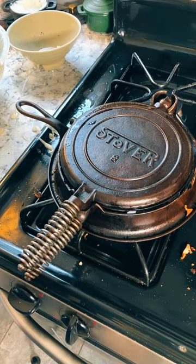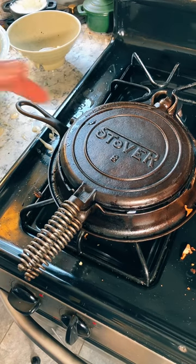Pretty good shape for a 100-year-old waffle iron. It's smoking — well, actually, that's also steam coming out. And that's supposed to be a clue as well. When the steam stops, the waffle is ready.